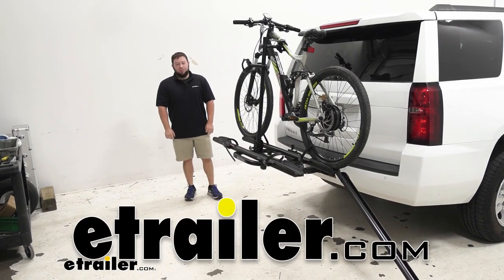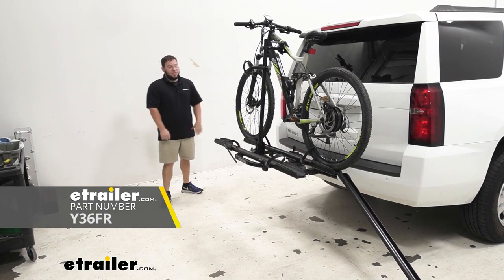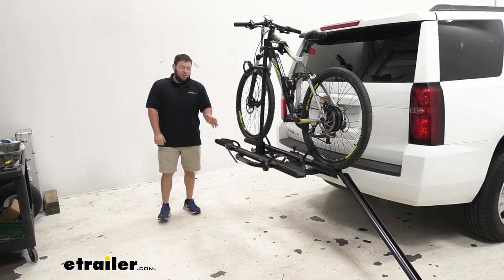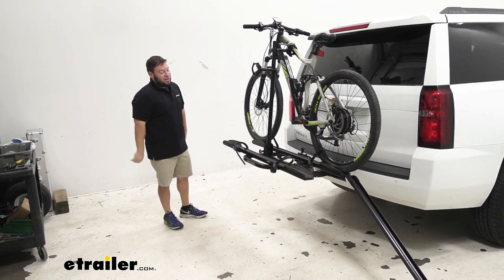What's up, everybody? It's AJ with eTrader.com. Today we're going to check out the Yakima On-Ramp on our 2019 Chevy Tahoe. The On-Ramp is going to be great if you're tired of lifting that heavy e-bike up higher than you normally would for your Tahoe to install on the bike rack.